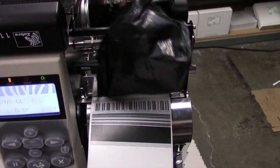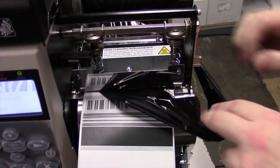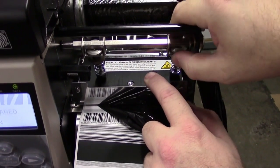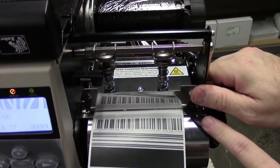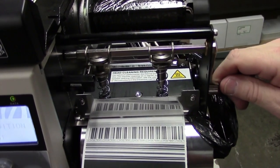I want to show you how we fine tune the print to get it looking better. If we loosely pull back the ribbon, you'll notice the two toggles in there. Flip that print head up and you can see the toggles are spring loaded.